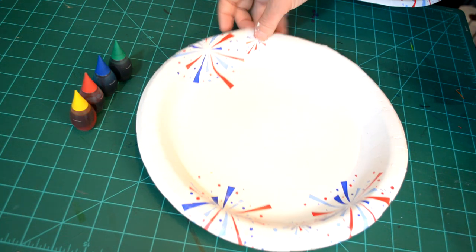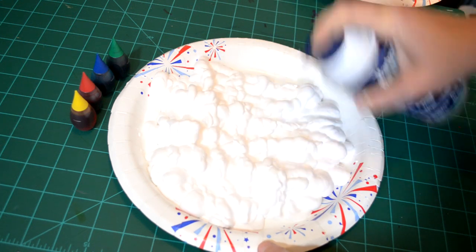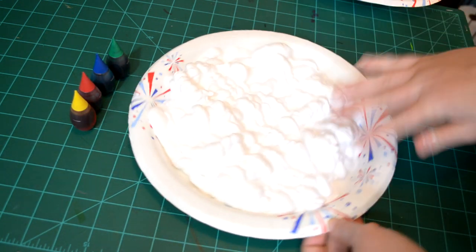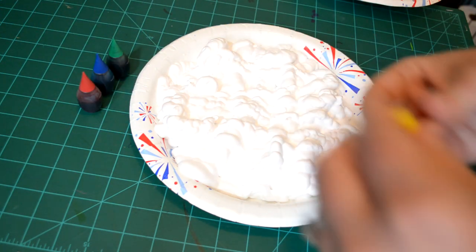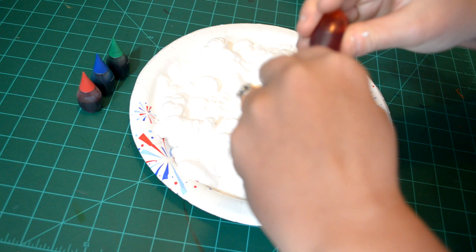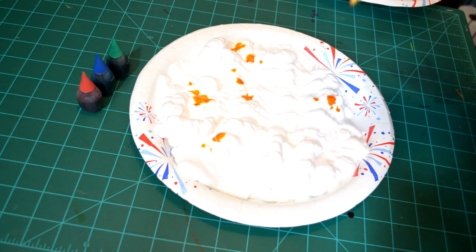For now, I am going to spray some shaving cream on my plate, just like so. Have a nice, flat layer of shaving cream. Make sure you ask your parents if it's okay to use the shaving cream before you just take it. So now I am going to take food coloring and I am just going to pour a few little dots here and there for color.